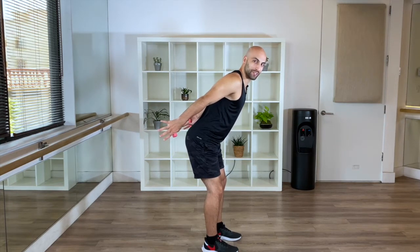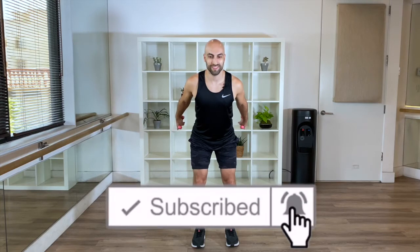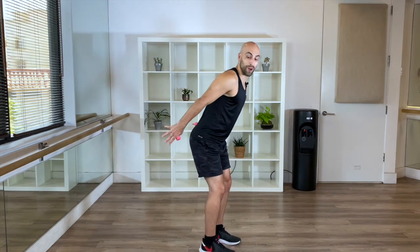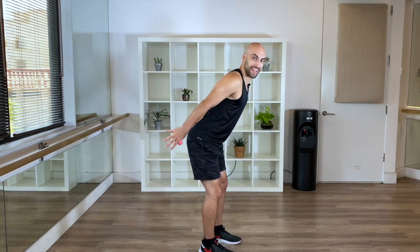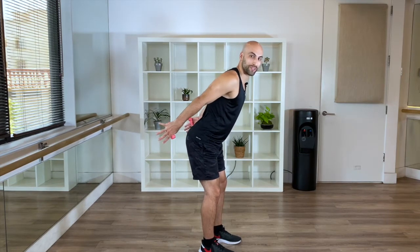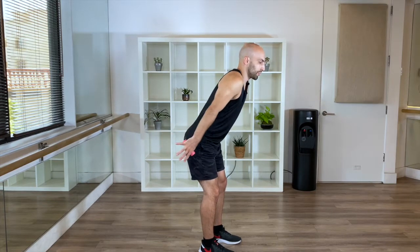Now we're going to go a little faster. Just squeeze it in. In. In. One more. From here, hold it here. Hold it up, you're going to go in and out — just nice and tight. You're going to feel the contraction of your triceps. Squeeze. Shoulder blades back.